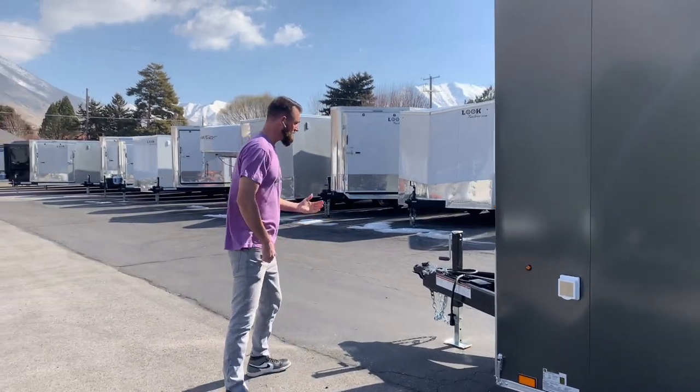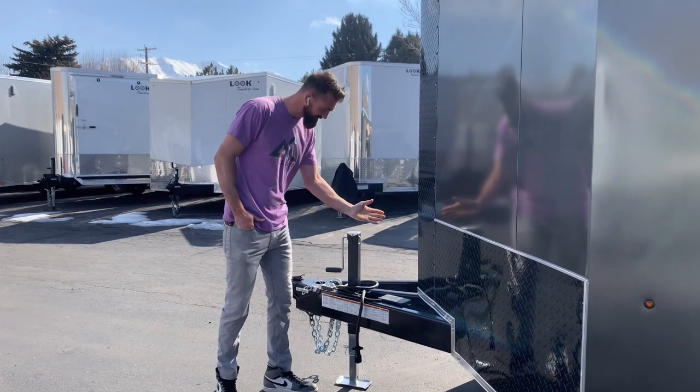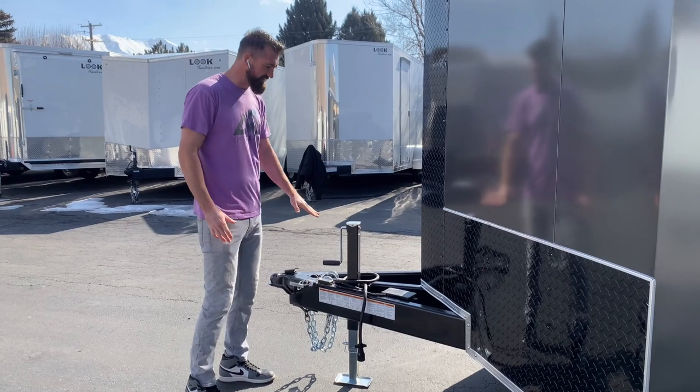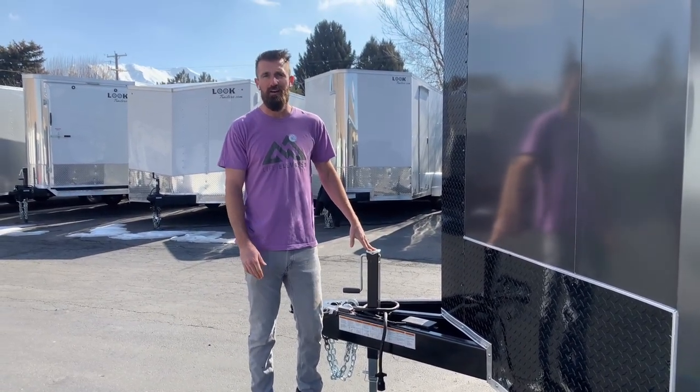One other small feature that I really like is on this trailer we've moved the jack back in the tongue, and it has a drop leg on it so that when you open your tailgate it doesn't come down and hit this jack. It's a $75 upgrade — an awesome addition to your trailer.